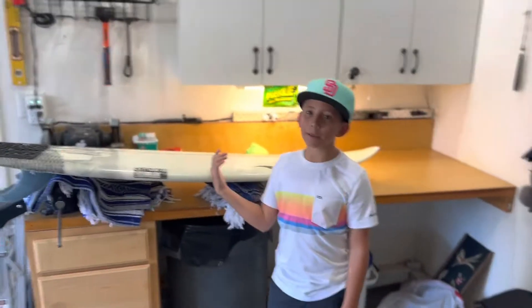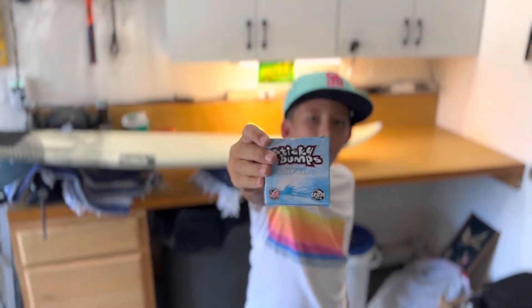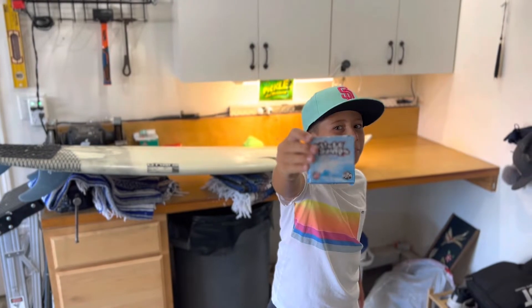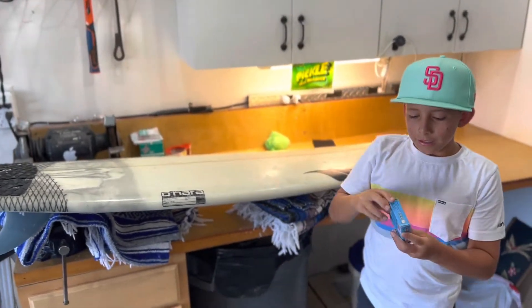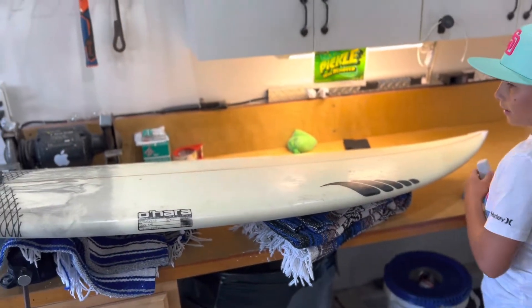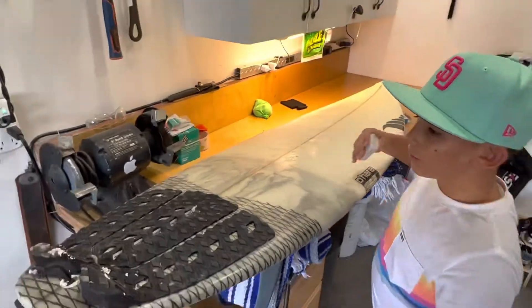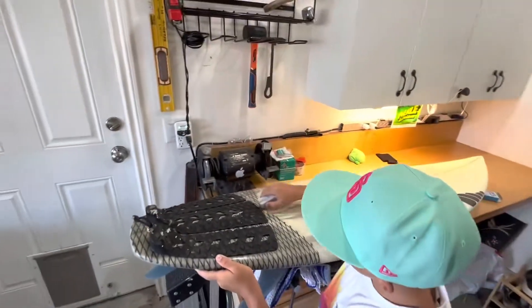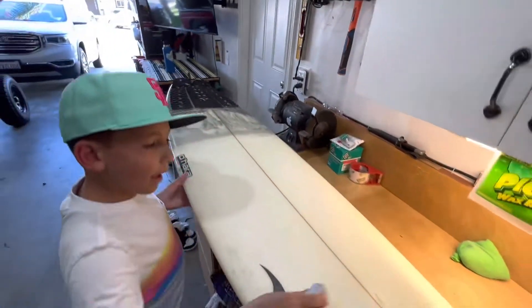Now it's time to wax up my board. You can use your favorite kind of wax — mine is definitely sticky. So with your wax, what you want to do is first mark up where you want your wax to go.